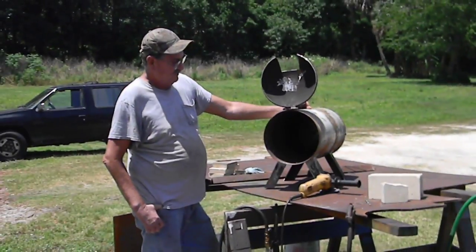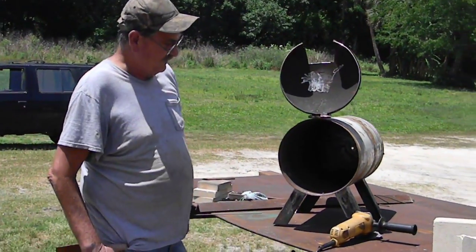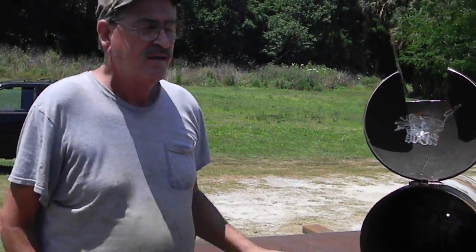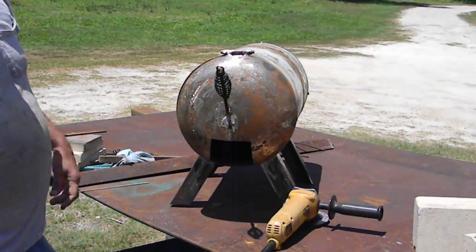All right, I've got the legs put on it, as you can see, and it's working all right.